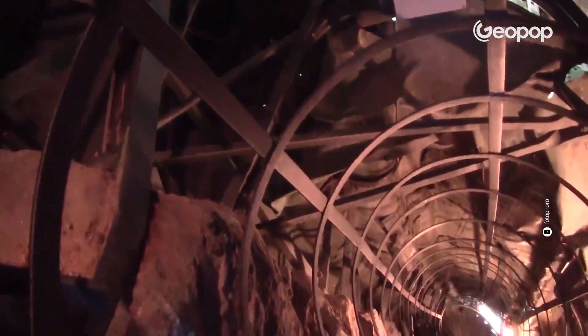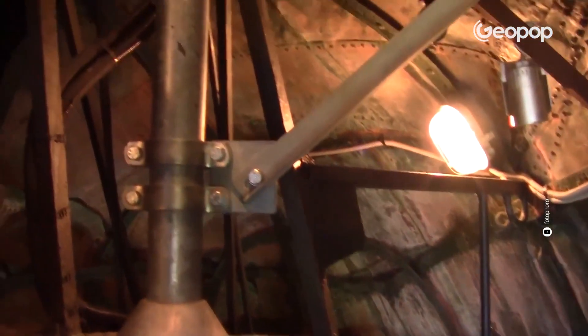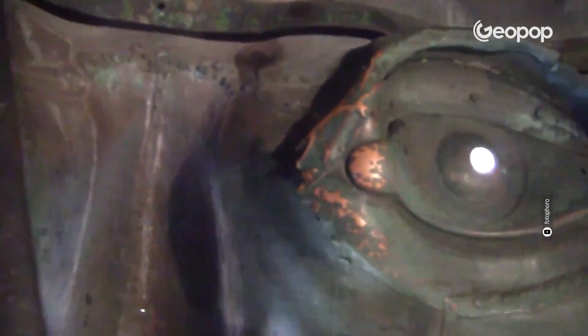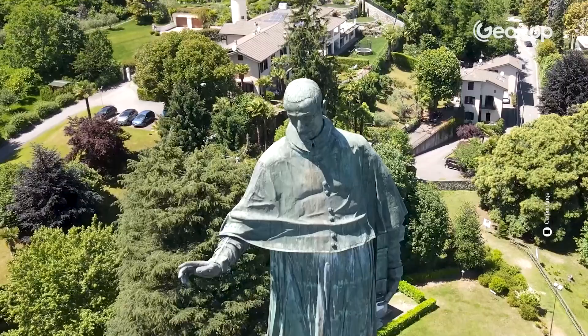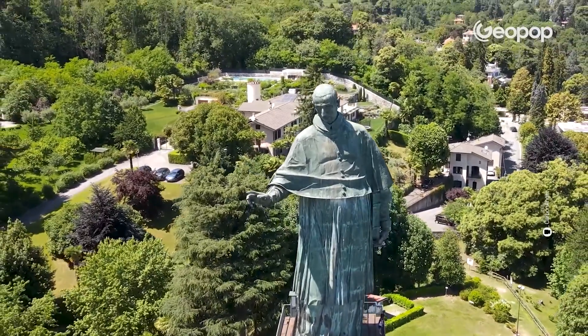The statue of San Carlone remains standing thanks to an internal support structure made of stone, brick, and iron. Meanwhile, the exterior is crafted from very thin and light copper sheets. These sheets were worked with a hammer directly on the support structure, and joined together by means of nails and tie rods. The arm, built to show the saint in the act of making a blessing, consists of a robust metal structure designed to withstand the strong winds of the area.